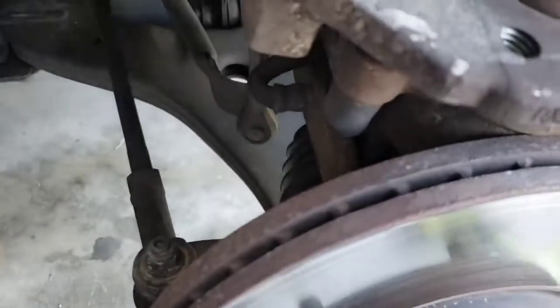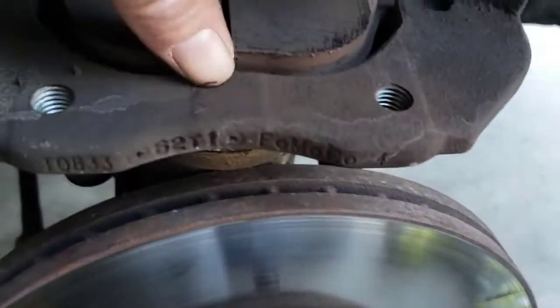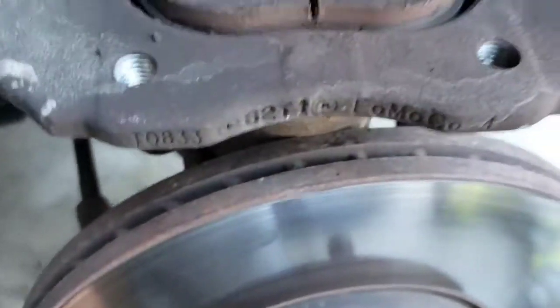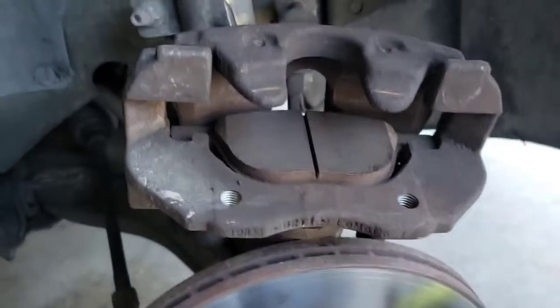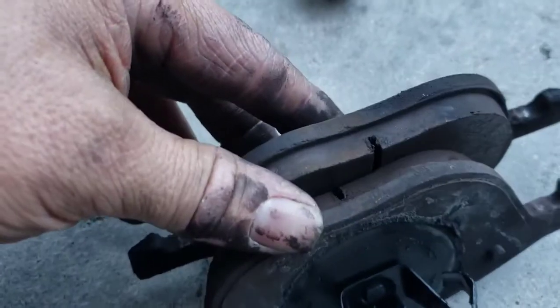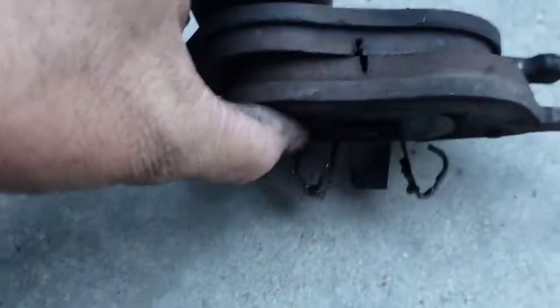Just set the caliper up here — you don't want to pinch your brake lines. Then you just slide out your pads; they just slide in and out. These pads actually still look really good, still have quite a bit of pad left, but I'm going to replace them anyway.